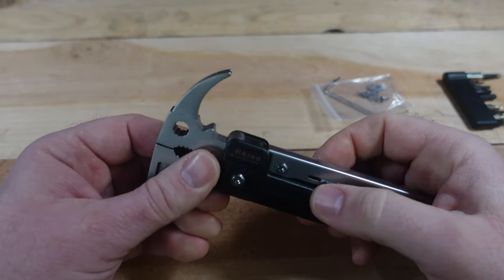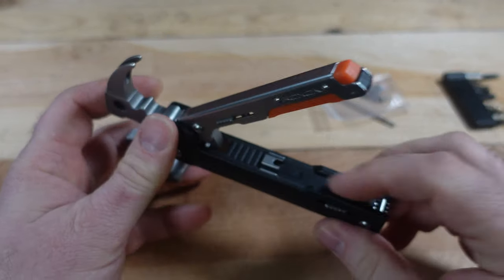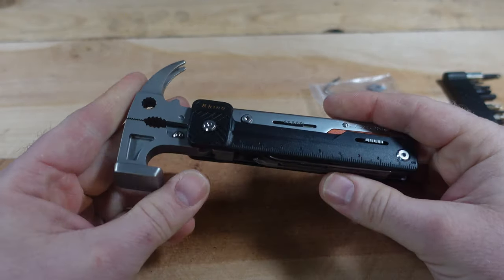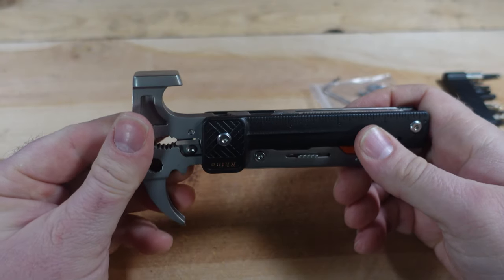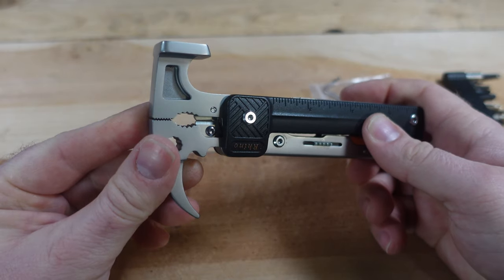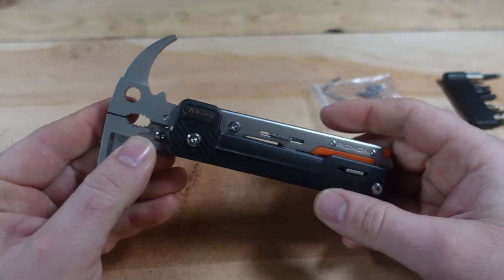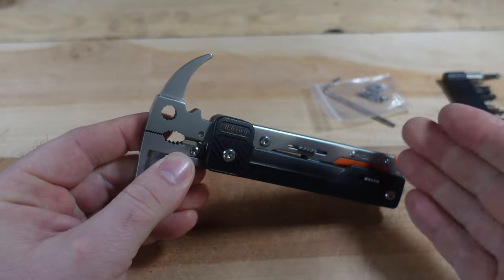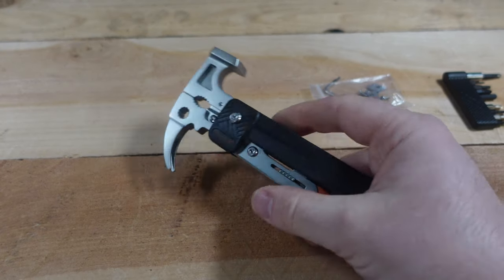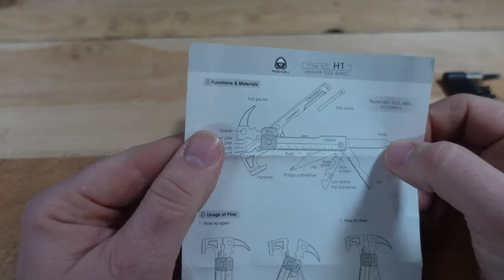This could be an interesting gift — maybe for someone who doesn't really like plier-based tools, this might be an entry-level way to get people interested in multi-tools. I like how it locks into place, the ferrule rod is a great touch, and the design was clearly thought out beyond just being a run-of-the-mill hammer tool. It even has replaceable cutters and can cut better than the Leatherman Arc.